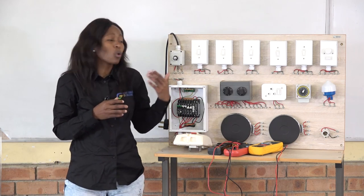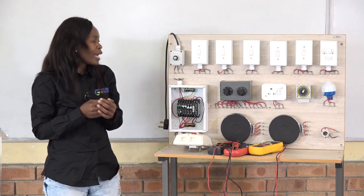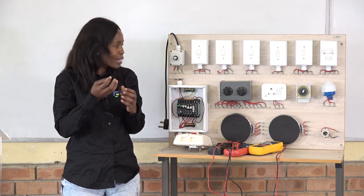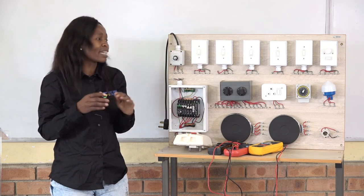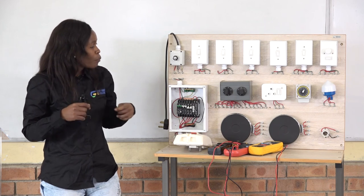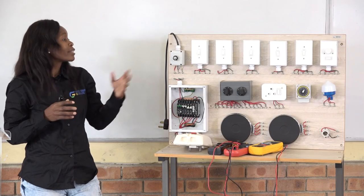From the socket outlet, we go to the day-night switch, which you can see here — the bluish component. A day-night switch works in this way: when it is dark, the daylight switch activates automatically — it's a sensor. When it's darker, the outside light comes on. When the sun comes out, it automatically switches off and the outside lights go off again. It only works in darkness or when it's cloudy; it does not work in sunlight. A sensor is installed inside this daylight switch. All the switches on this panel control the lights shown below.